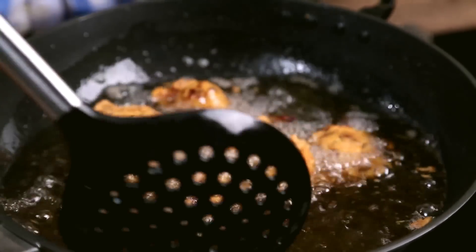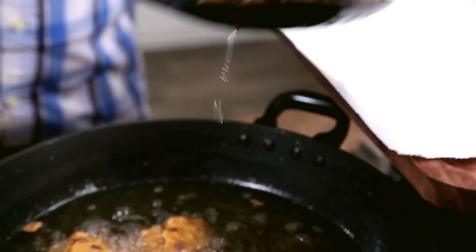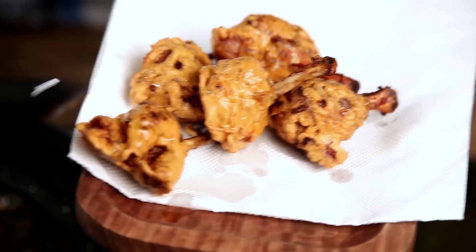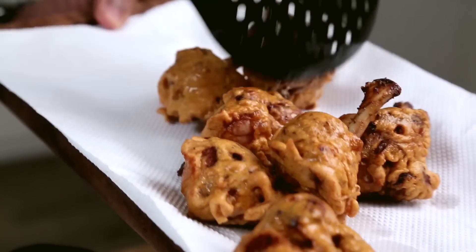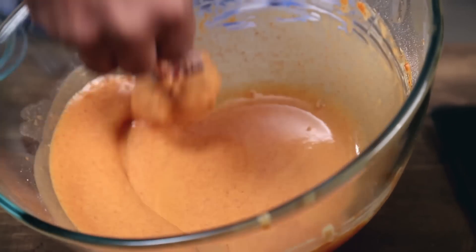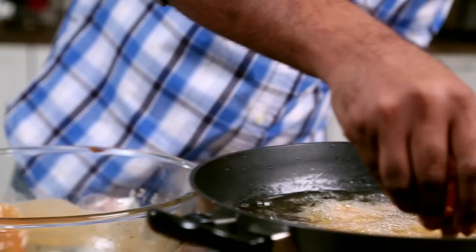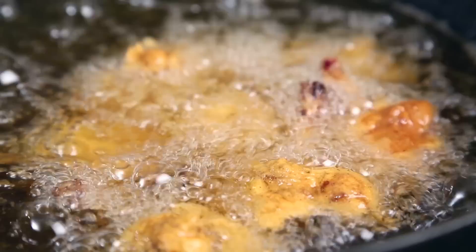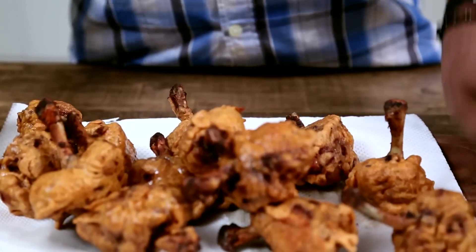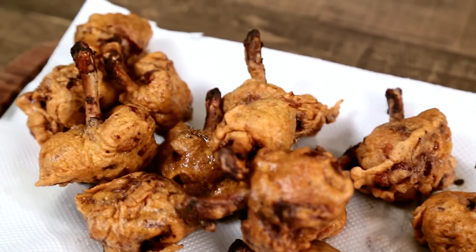The lollipops are done and ready. I'm transferring them onto an absorbent paper to drain all the excess oil. Similarly, I'm going to fry the other lollipops. The lollipops are fried and ready.